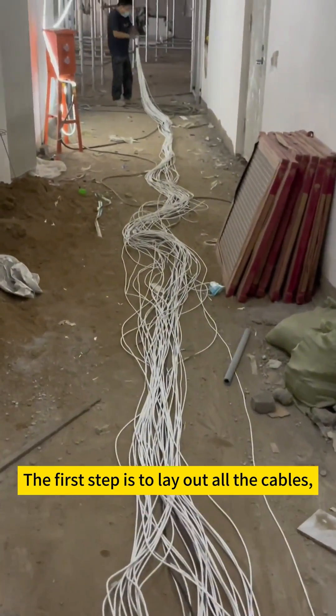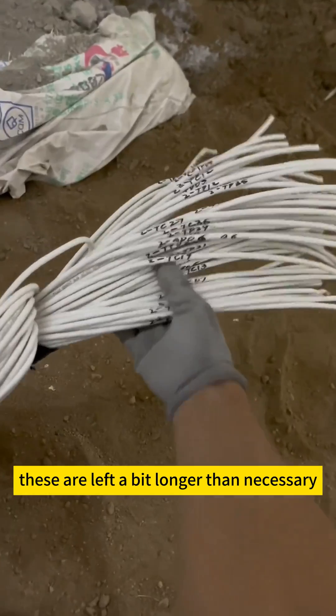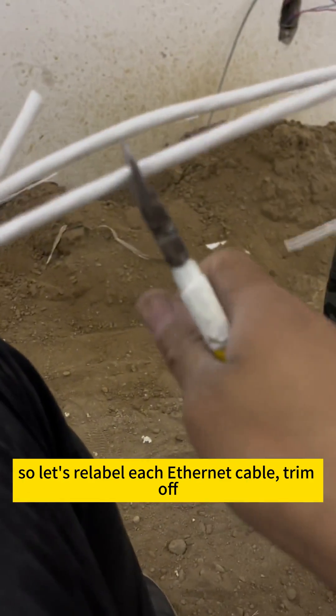The first step is to lay out all the cables. These are left a bit longer than necessary, so let's relabel each ethernet cable and trim off the excess so that it's more convenient to work with later on.